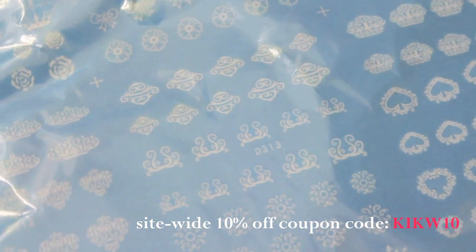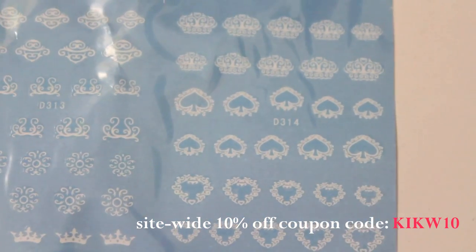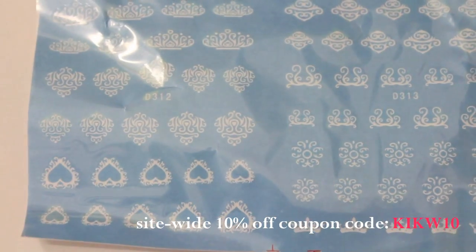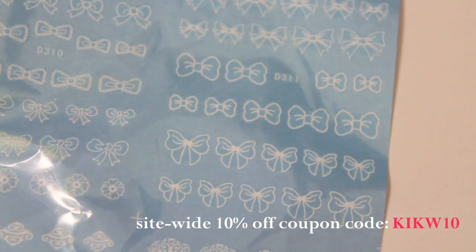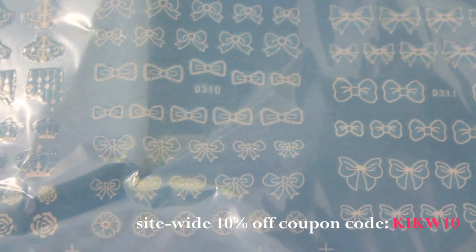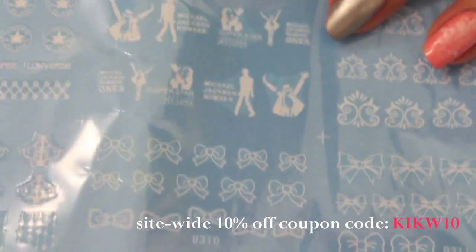On the bottom row we have some spades and some oriental looking designs. On the second row we have a lot of bows in a lot of different shapes and also some chandeliers and crowns.